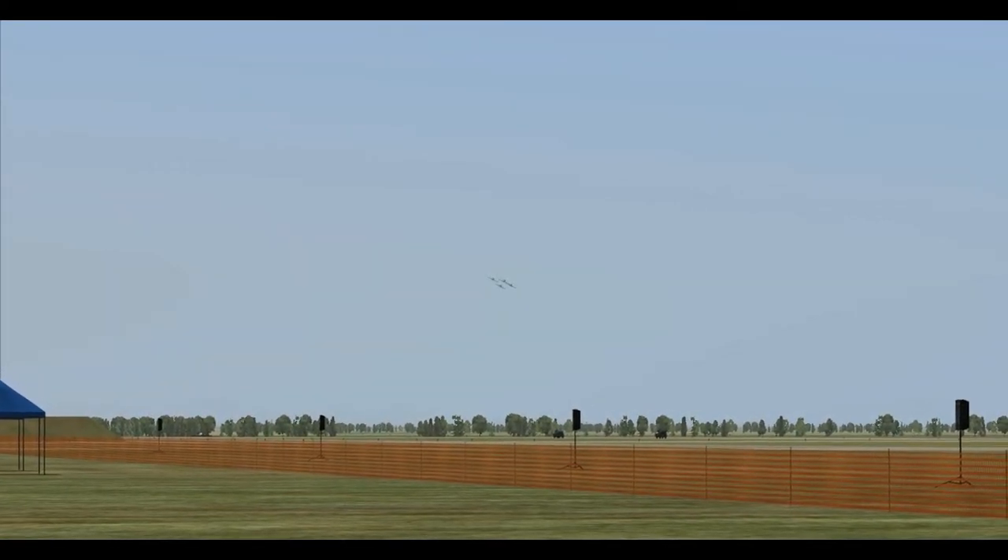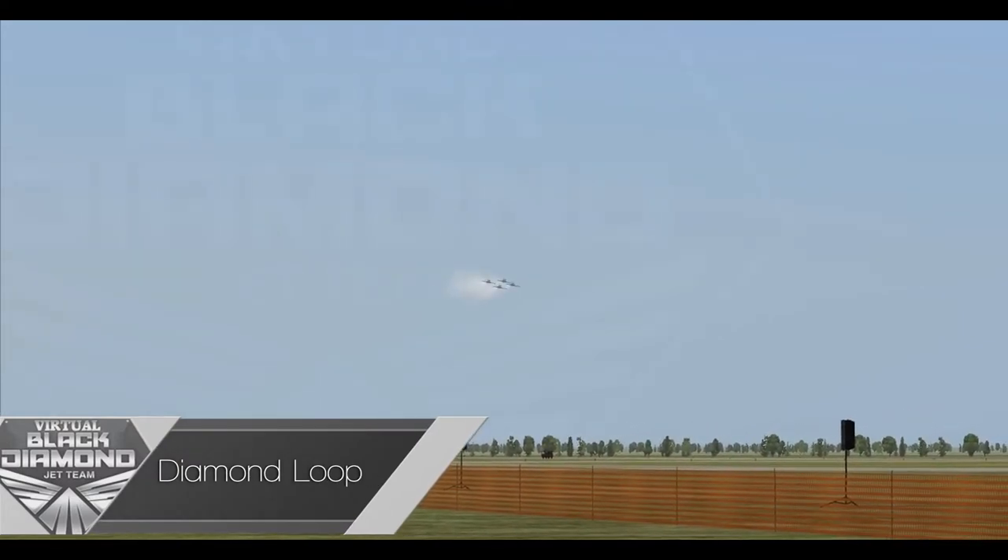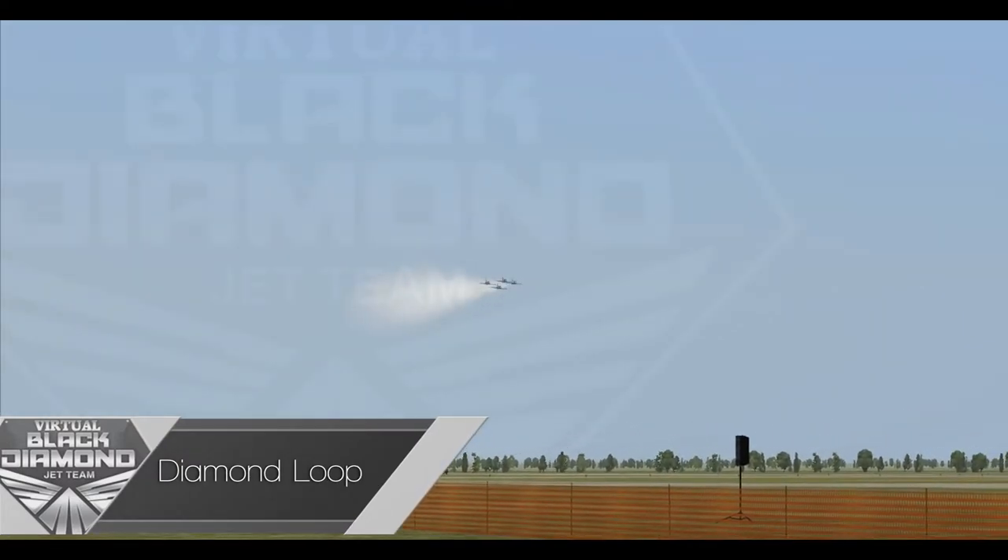Inbound from the left, the main formation has repositioned to perform the diamond loop, one of the most difficult maneuvers for a formation of aircraft.